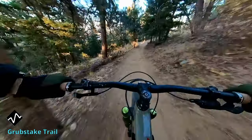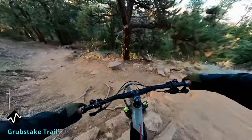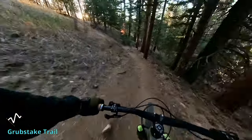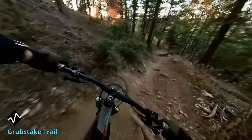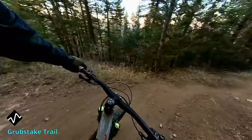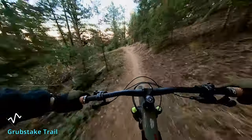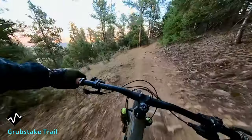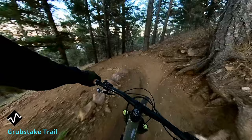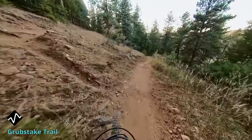One of the keys to going fast on this trail is to keep your weight a little bit forward to help you brake faster, and to brake well before these tight switchbacks. Then just keep a good position and stay loose on the bike.